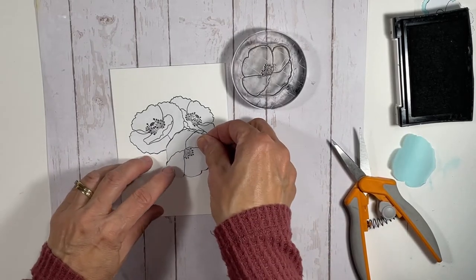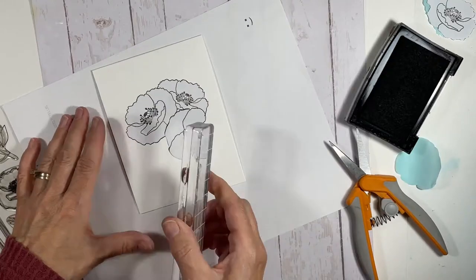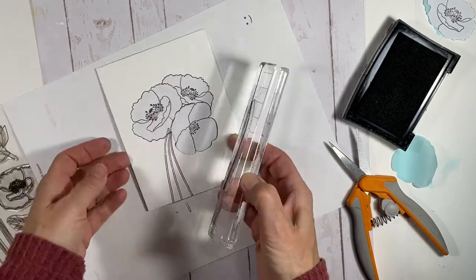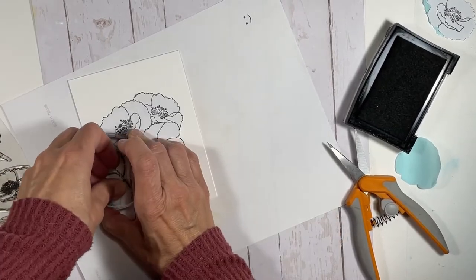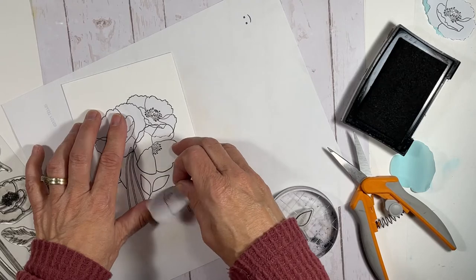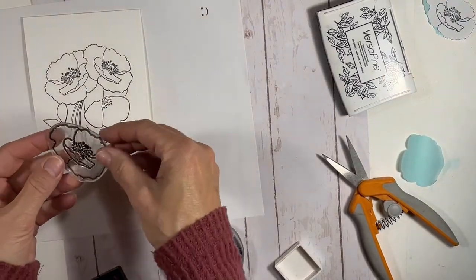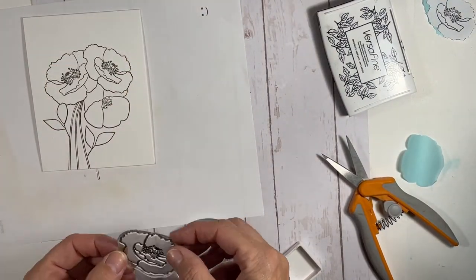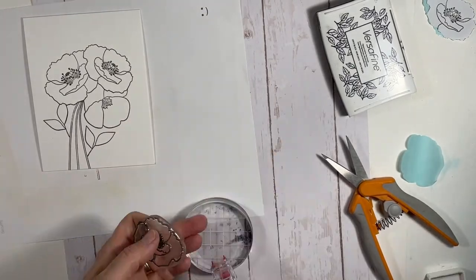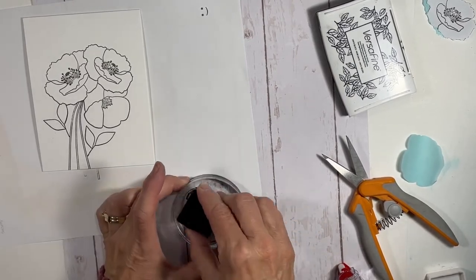Back to the card — I've stamped all the flowers and now I'm adding the stems. I sped this part up; it's just basic stamping with no masking involved. I stamped the stems and two branches with some leaves. One thing to note if you've never done masking before: the image you want in the foreground is the one you stamp first. Put your mask on that one, then stamp the next image behind it, and so on.